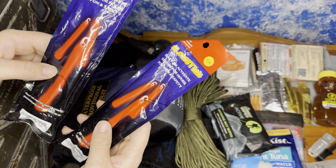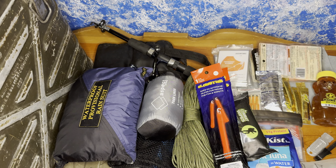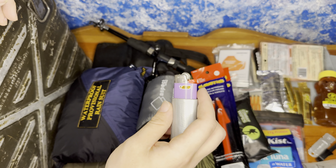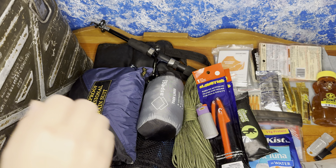We also have a yellow and a white glow stick if you want to signal to other people or just use it for lighting. We also just have a basic BIC lighter with some duct tape wrapped around it — you can rip off a nice strand, light the strand, and you get a fire starter.